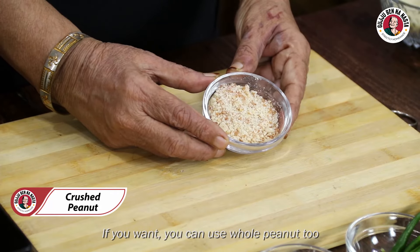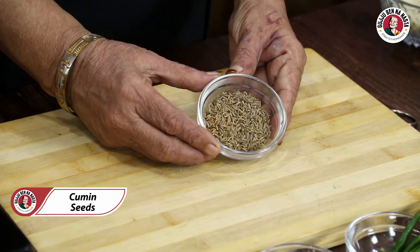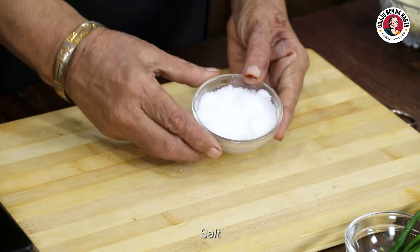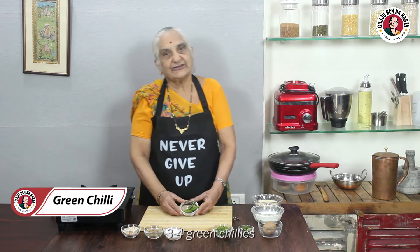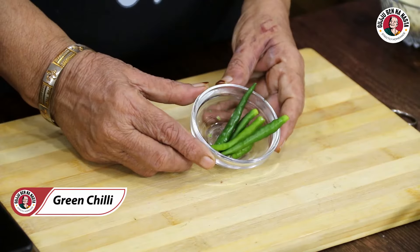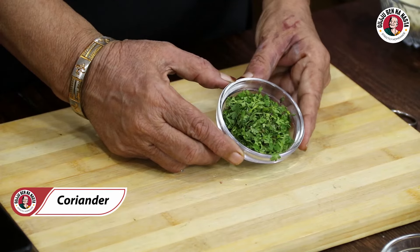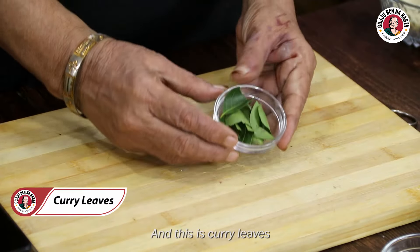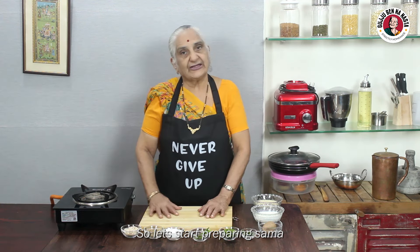If you want, you can add corn. This is tomato. This is the phoenix. This is a potato — so I will be using potato. This is brown. We are prepared for making this.